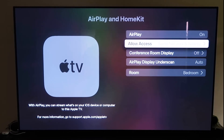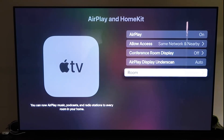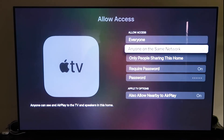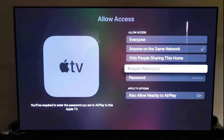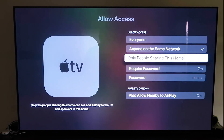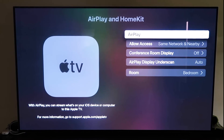Once you have it paired, make sure AirPlay is on. It'll ask you to name your Apple TV 4K to whatever room it's in. Under Allow Access, you have several options: Everyone, Anyone on the Same Network, Only People Sharing This Home, Require a Password, or Allow Nearby to AirPlay. That's all based on preference. Once you've selected your option, go back and confirm that AirPlay is on. Now go ahead and grab your iPhone.